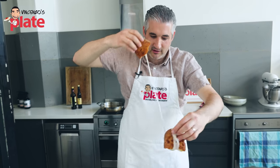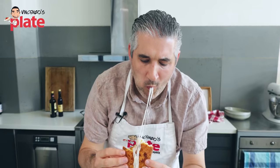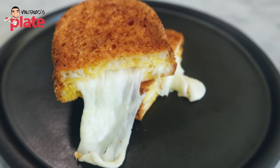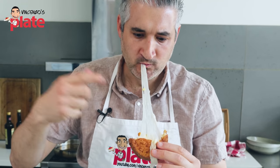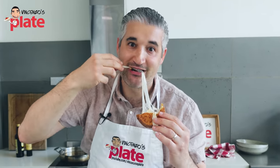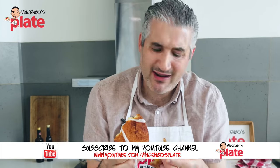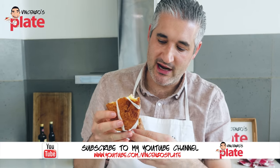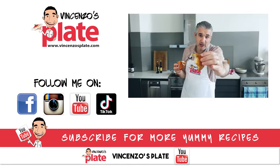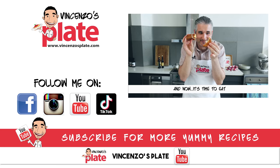This is how you eat it — you go around and around it like this, then you bite it. It's a bomb, full of flavors. This is mozzarella in carrozza, the Neapolitan way, the rustic way. I'm so in love with this. I really missed it. It is so important to get a good mozzarella. Thank you so much for watching this episode. I will see you in the next Vincenzo's Plate video recipe. E ora si mangia! Vincenzo's Plate.